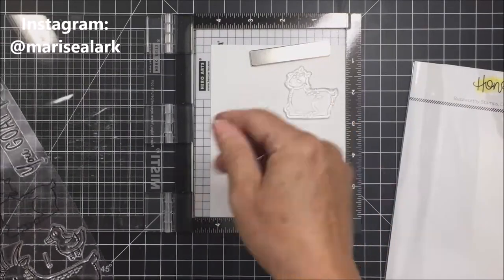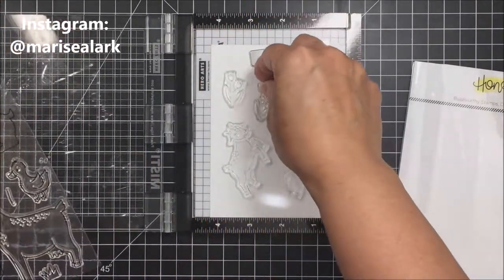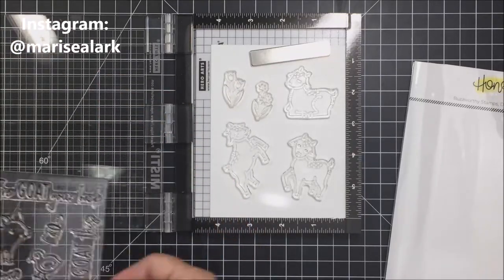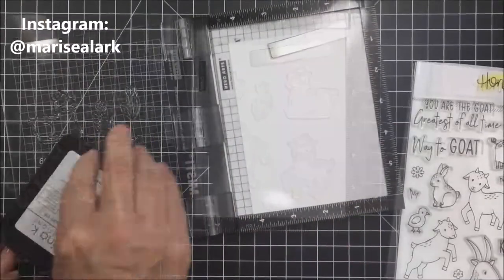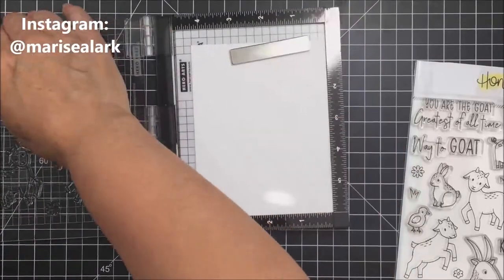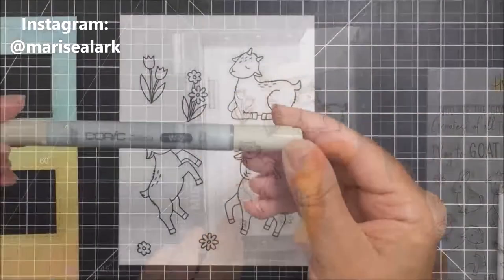Now I'm going to take all of the stamps from Way to Goat, put them on my Misti, and stamp them onto some Neenah 80-pound cardstock using copic-friendly ink — whether it's Memento Tuxedo Black or Gina K Amalgam ink, whatever you have on hand works. I'm going to use my Mini Misti to create nice solid images to color with my Copic markers.